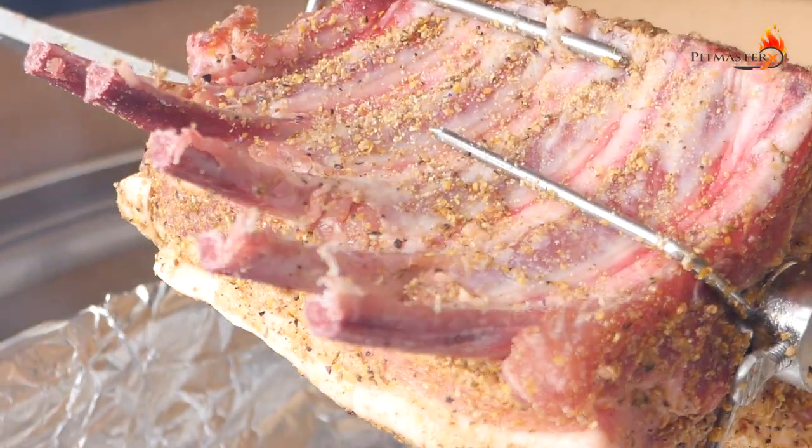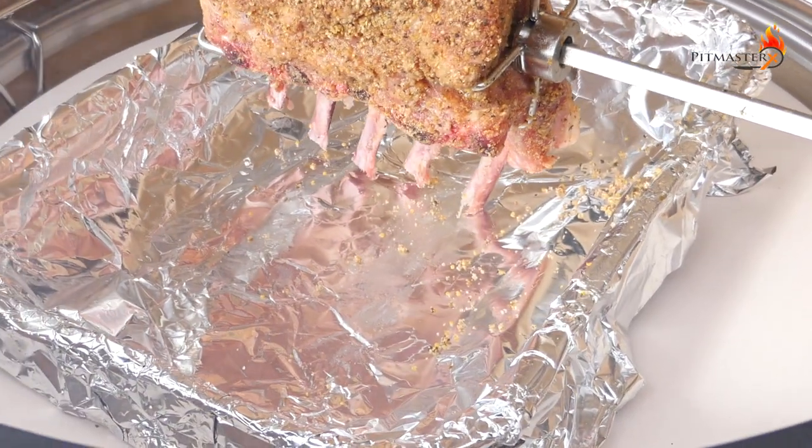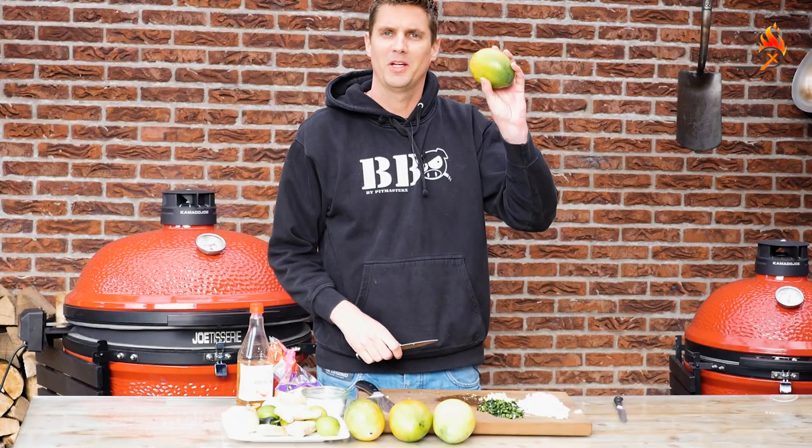Let the joetisserie come up to about 160 degrees Celsius, which is around 320 degrees Fahrenheit. In the meantime we will be preparing our chutney — now it's time to start peeling these big boys.